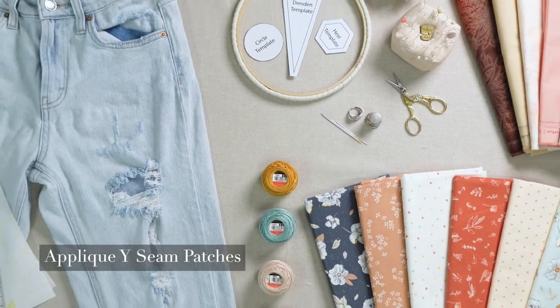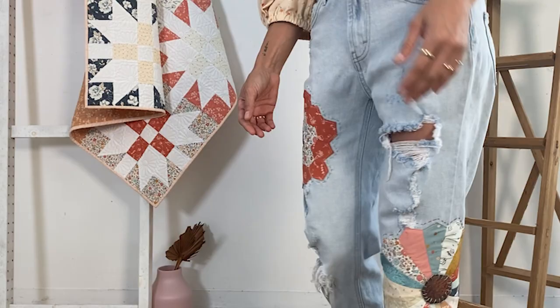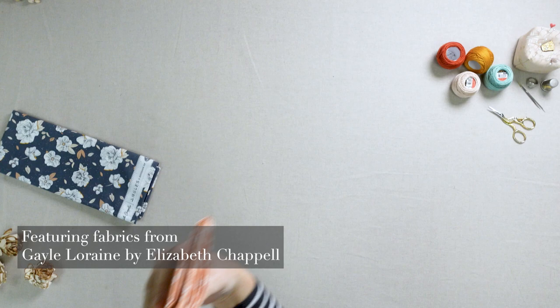Hello and welcome back to the AGF channel. Make, do, and mend. Today we have a fun and sustainable patch tutorial. Create these lovely hexagon and Dresden applique blocks and add some style with beautiful patches and some simple sashiko stitching. Perfect for mending your favorite pair of jeans or using up those extra blocks you have laying around in your stash.